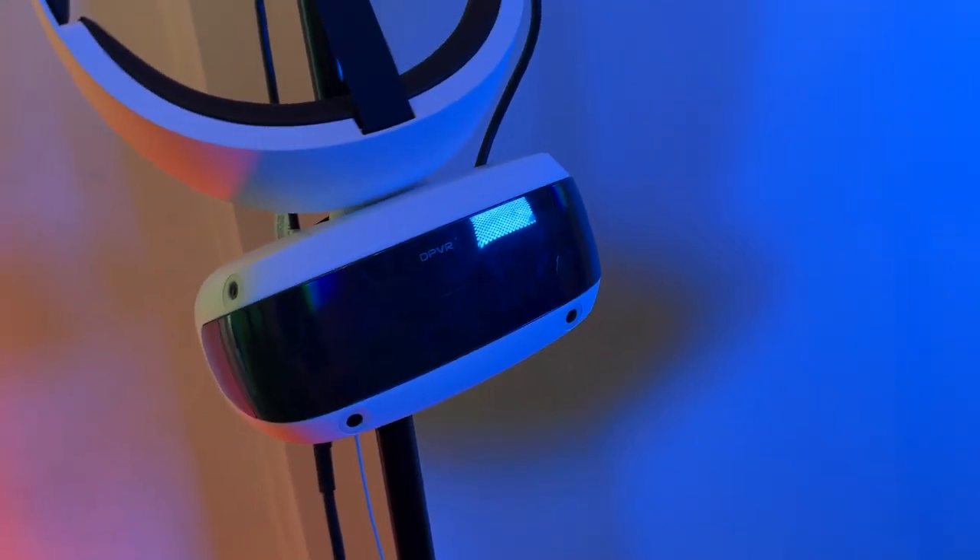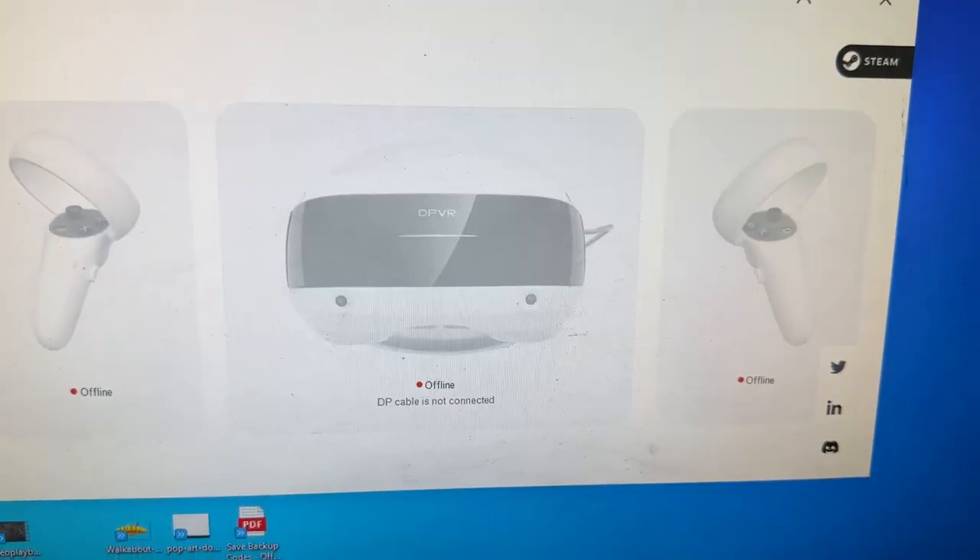It's this VR headset here, which looks pretty cool, I have to admit. Let me show you what happens after you actually connect the headset.